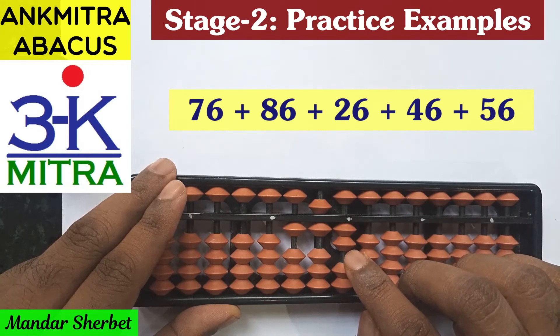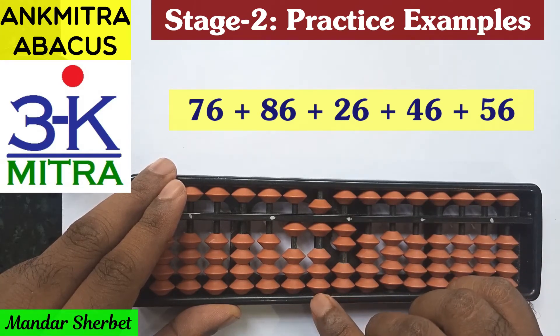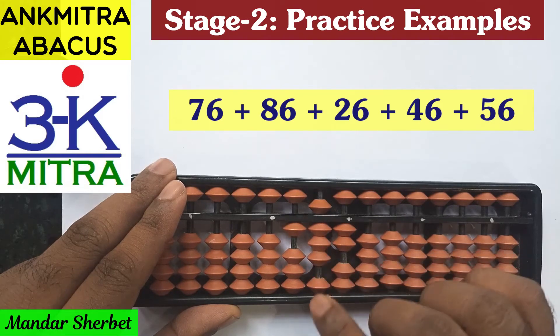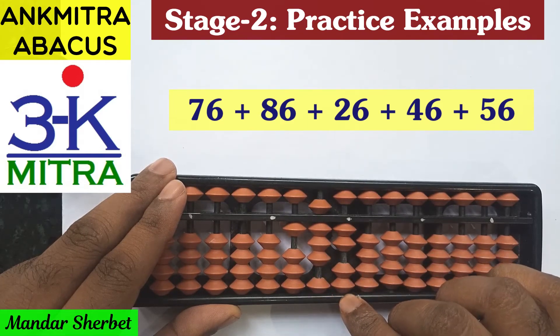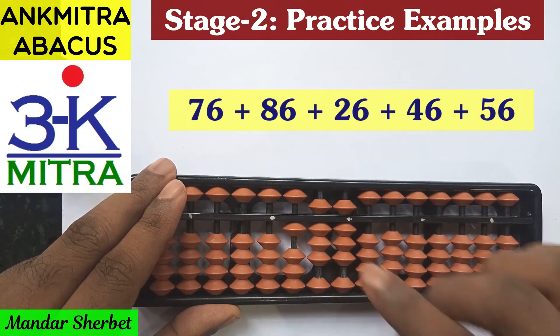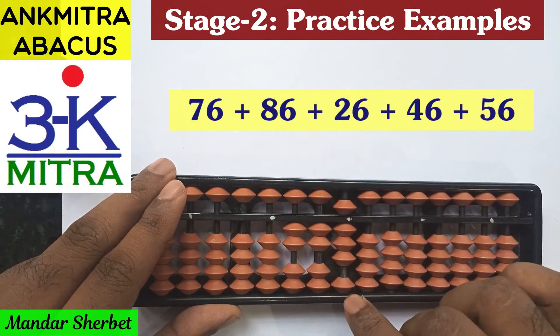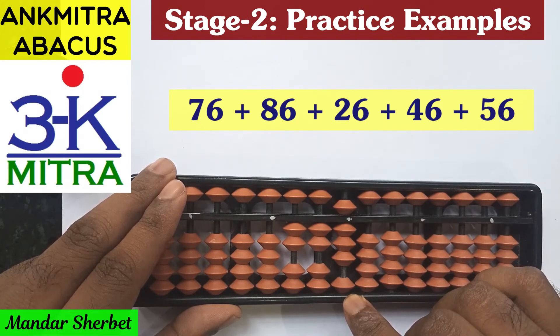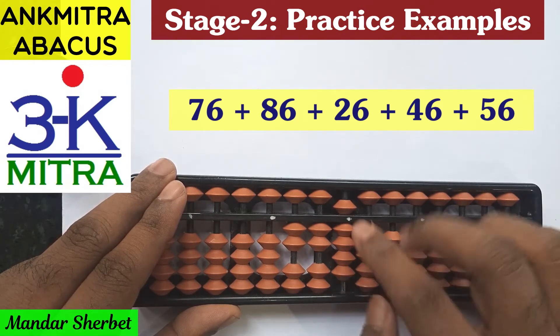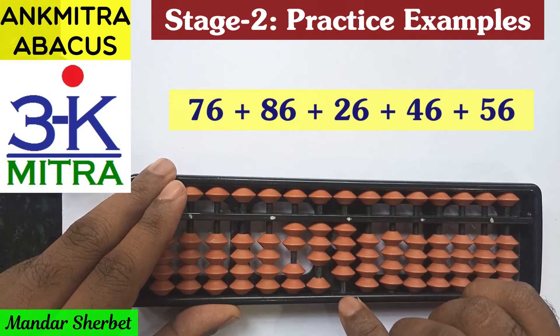The next number is addition of 26. The 20 on the tens place can be added directly, and on the units place 6 can also be added directly. The next number is addition of 46. On the tens place for addition of 4, the regular big friend formula is used: minus 6 plus 10. On the units place for addition of 6 again, the combination formula is used: plus 1 minus 5 and a plus 10.